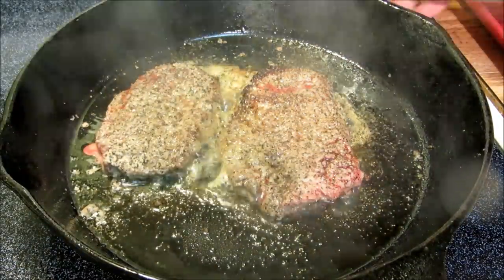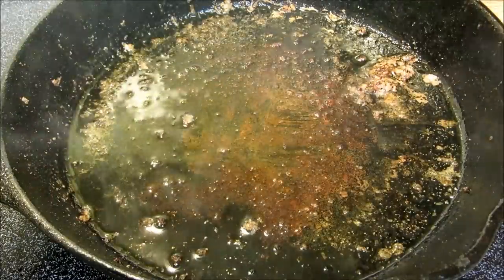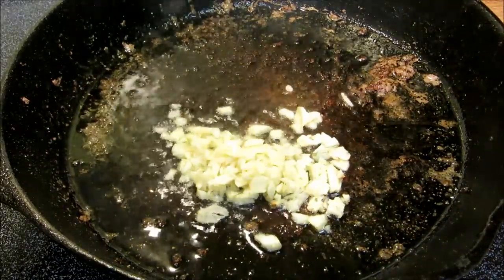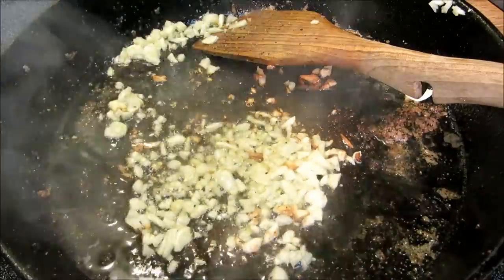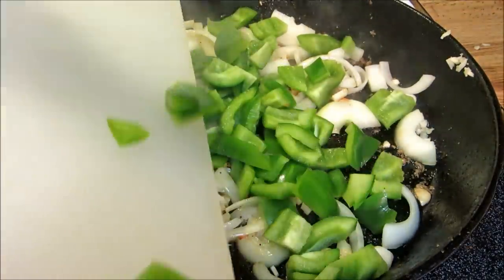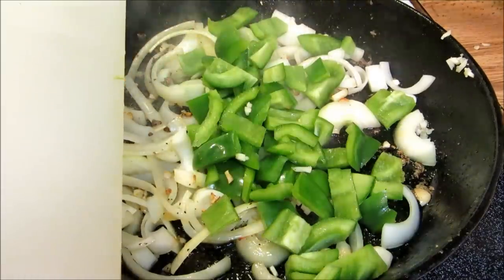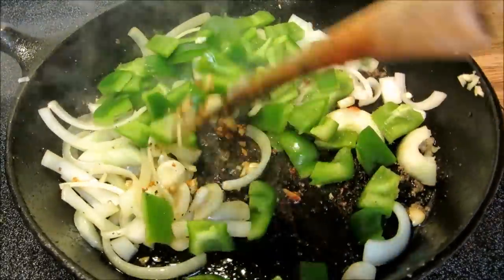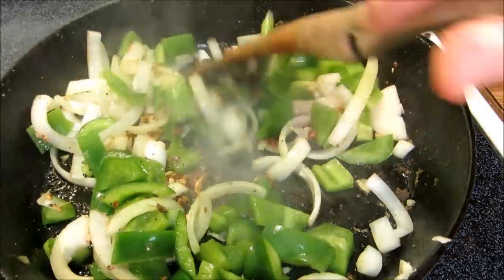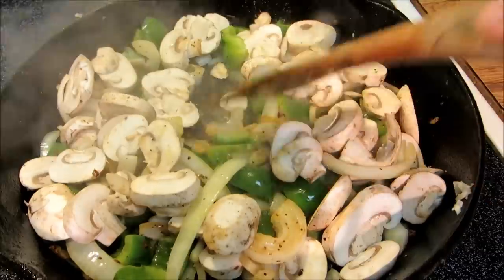After browning for a total of four minutes, we're going to remove our steaks and get the next ones in. Once all the steaks have been browned, add two more tablespoons of oil, four large cloves of garlic, one medium yellow onion, and one medium bell pepper. Sauté for about two minutes until the onions and peppers begin to sweat. Now add two cups of sliced mushrooms and sauté for another two minutes.